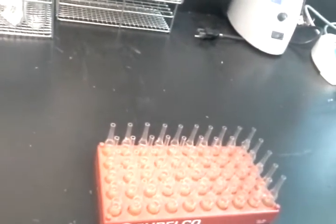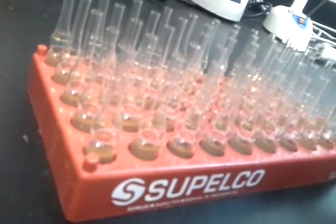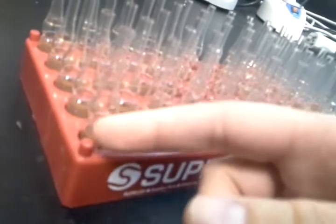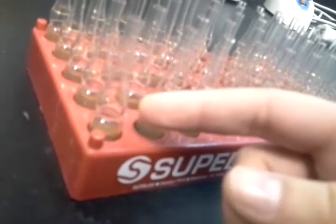These are what I'm working on — little vials full of organisms. In this case, the bacteria is Staphylococcus aureus. That's the organism I'm working with.